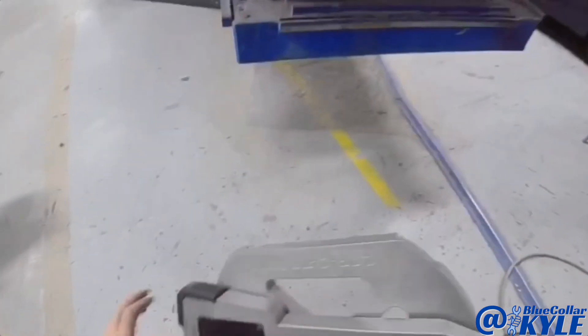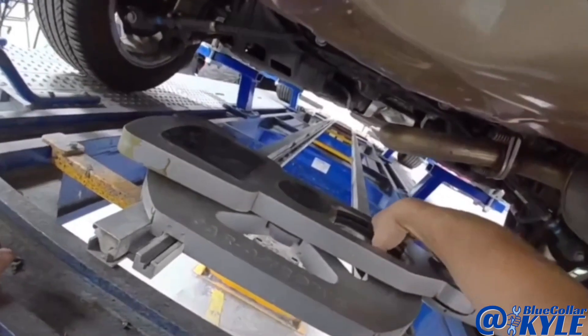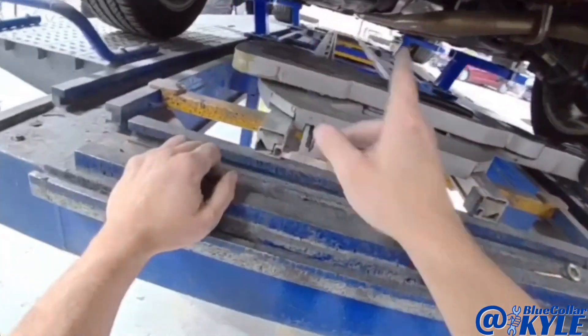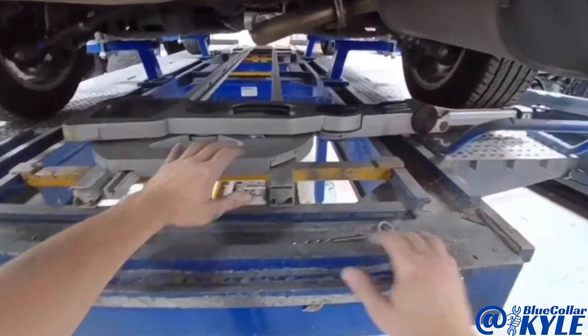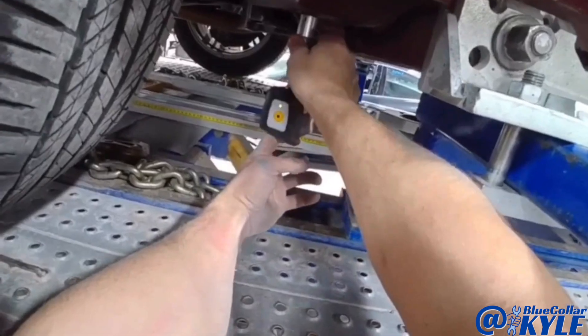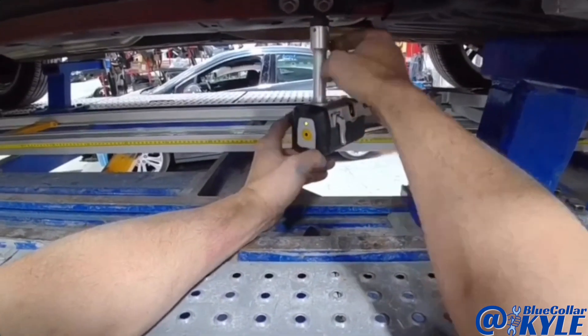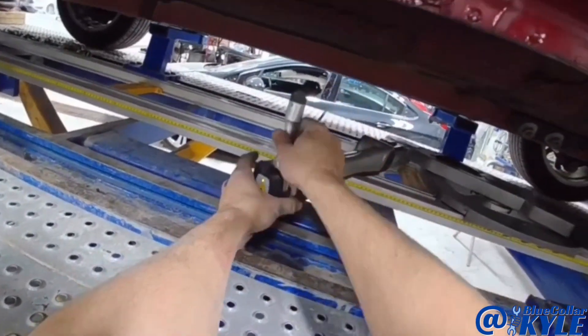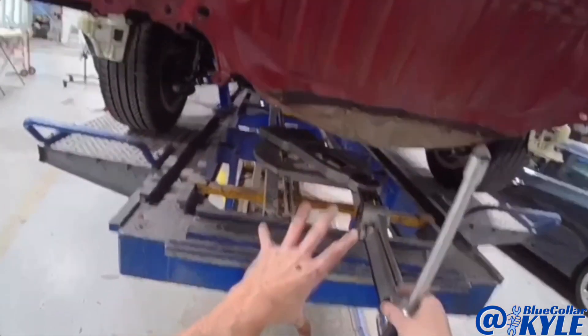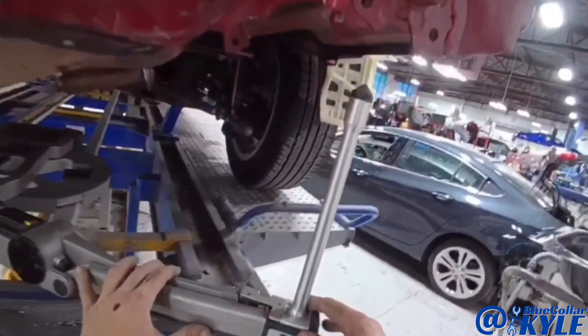This is the measuring turtle that sits on this track underneath here. I'll go to five points in the center of the car and that will match this to the vehicle. Then I can come back here and measure these points. Now the measuring system is matched to the vehicle so I can come to the back and see if any of these points are off in the rear.